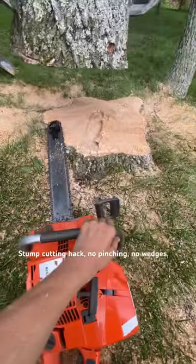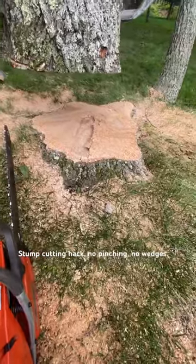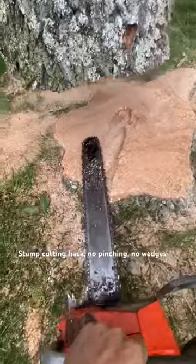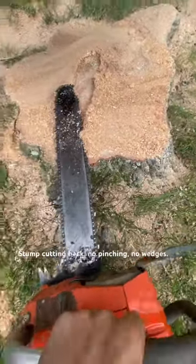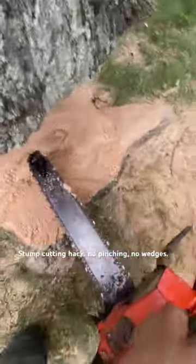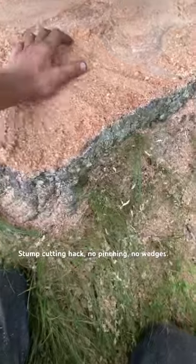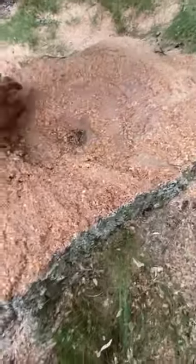If you got a big toggle saw or just a sharp saw and you got to cut some stump, what you want to do is take the saw and bore in and cut with the top, working the way around all the way. What that does is leave a nice cushion of sawdust so it don't pinch your bar.